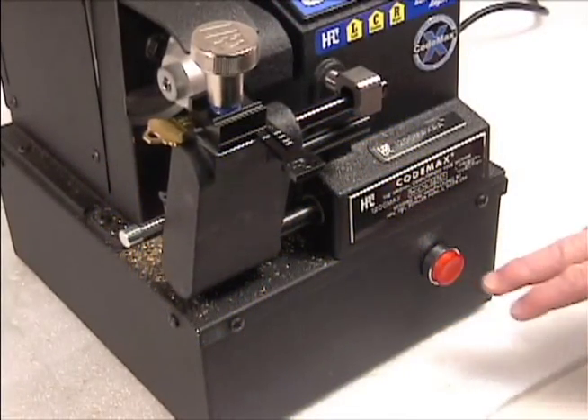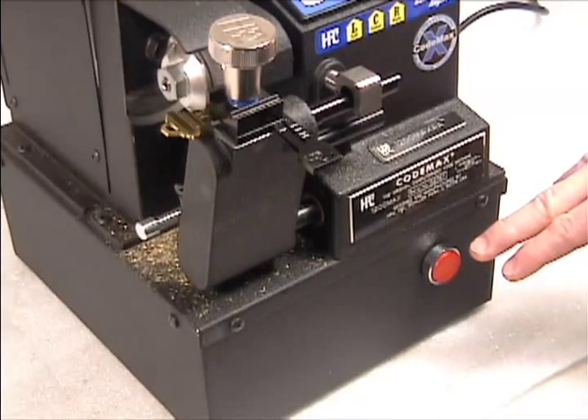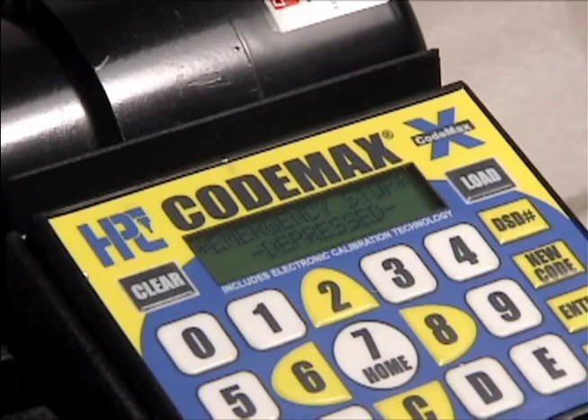Pushing this button any time in the cutting process will instantly stop the machine. This feature is useful if you've loaded the wrong key blank, gauged the blank incorrectly, or entered the wrong bitting. To resume cutting, push the button again to release it.